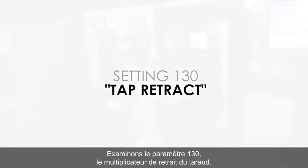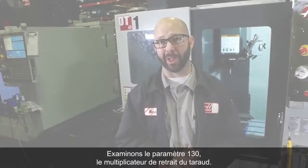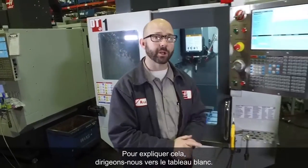Let's talk about setting 130, Haas' tap retract multiplier. To explain this, we're going to go to the whiteboard.